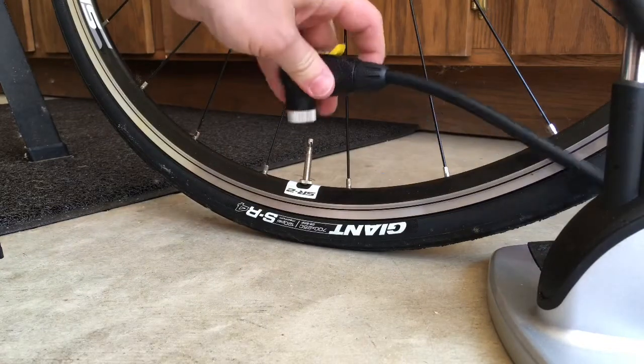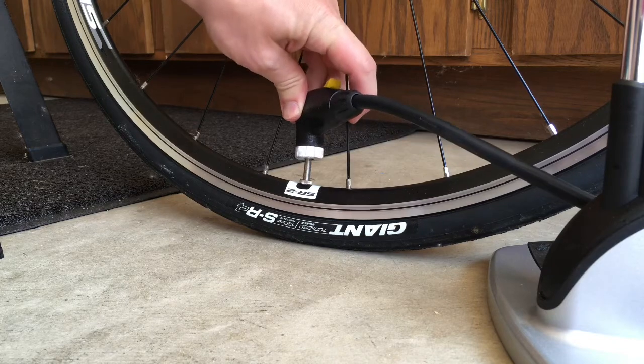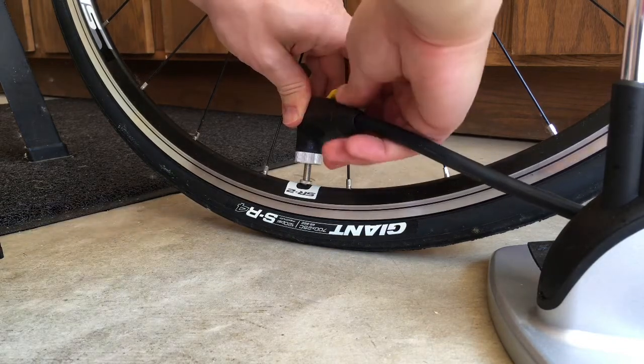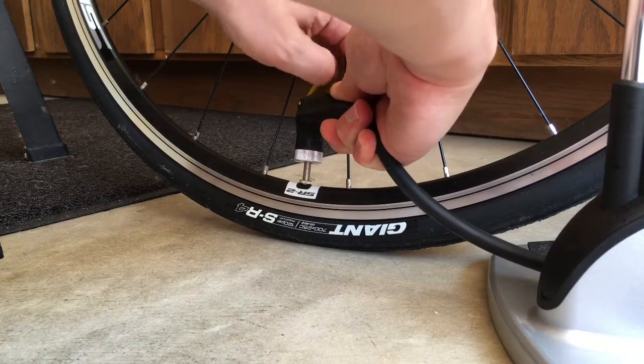Next, simply put the nozzle on and slide it onto the valve, then lock it in place.